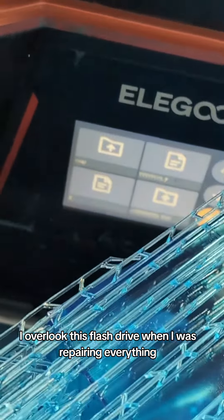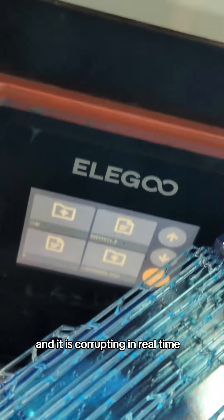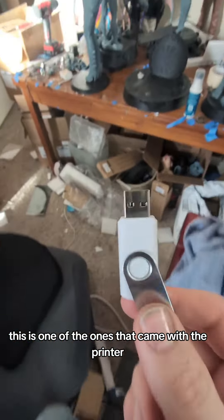I overlooked this flash drive when I was repairing everything, and it is corrupting in real time. This is one of the ones that came with the printer, and those things don't last long at all.